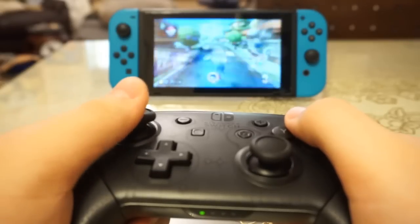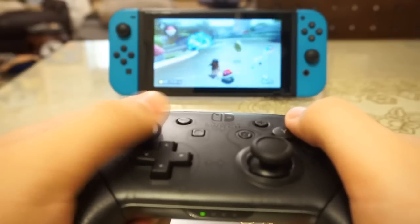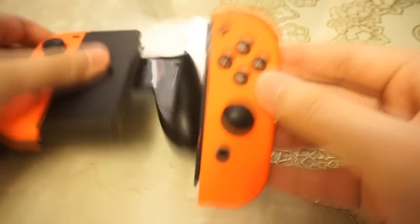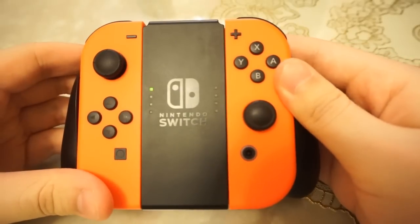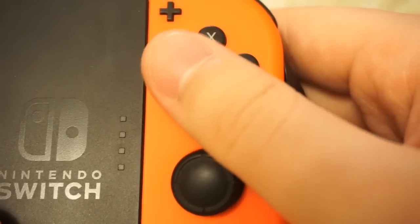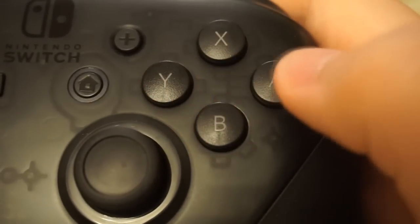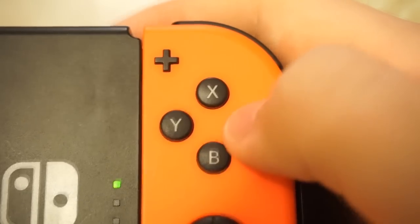The Pro controller definitely has a better button placement than the Joy-Con grip, as it is designed as a traditional controller itself. With how the Joy-Cons have to be completely vertical, the button placement on the Joy-Con grip might feel off-putting to some if they're accustomed to a traditional controller. The buttons are also much larger on the Pro controller, so you might want to take that into consideration if you have large hands, and the buttons are slightly less clicky than those of the Joy-Con.